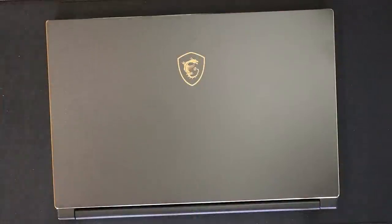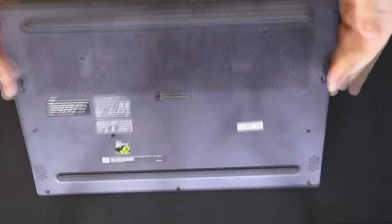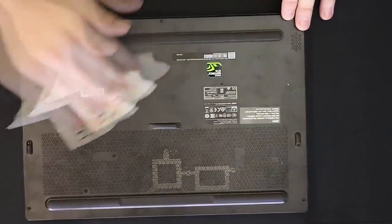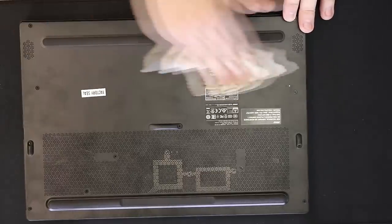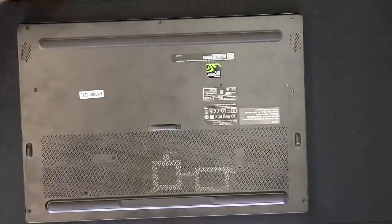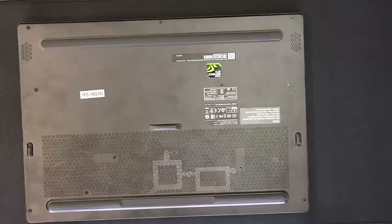Hey there folks, welcome to Upgrade Junkie. My name is Jacob and today we're going to be taking a look at my MSI GS65 laptop and doing a thermal metal mod on it. The reason I'm doing this mod is because when I go into i64 or do any other kind of stress test or gaming, my CPU will jump up to 90 degrees C. I want to deal with that, so I'm going to end up pulling this apart.